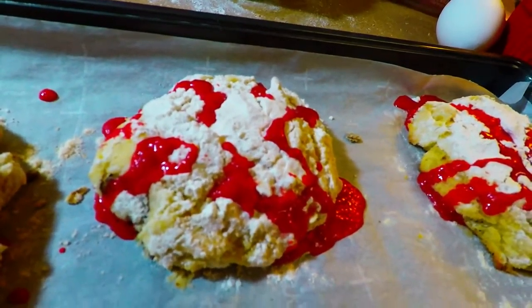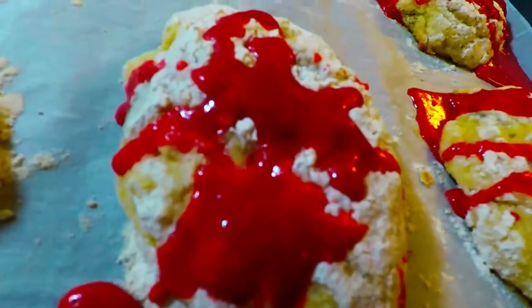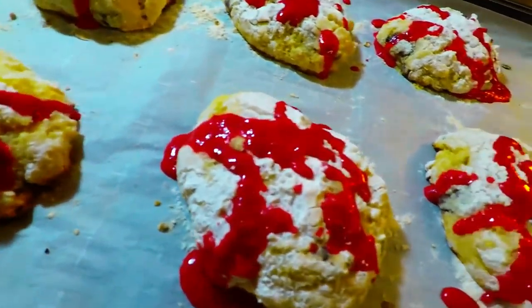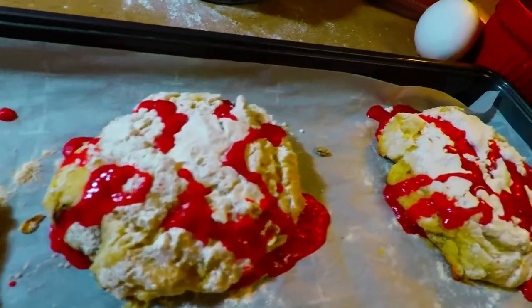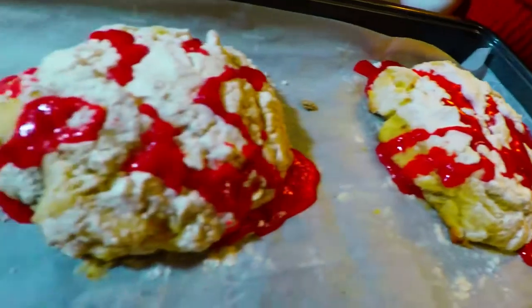If you want to frost it all over, it's up to you, but I don't do it because it looks like a cookie. I still want it to look spread out just evenly — whatever it looks like, it doesn't matter. See, that's just how it works.